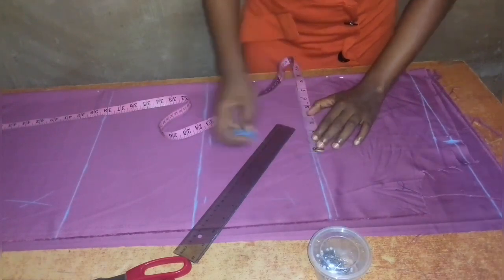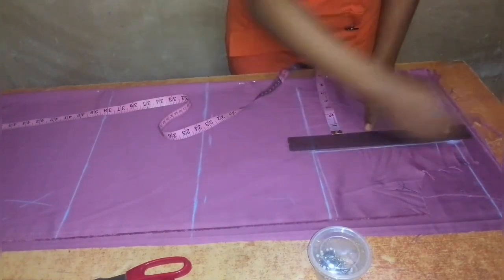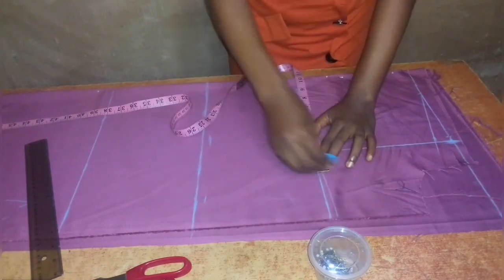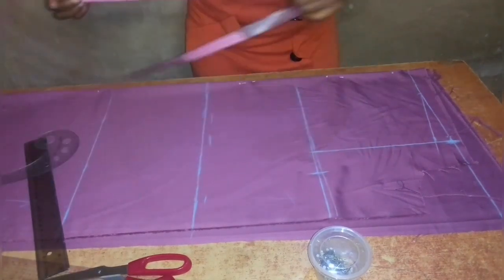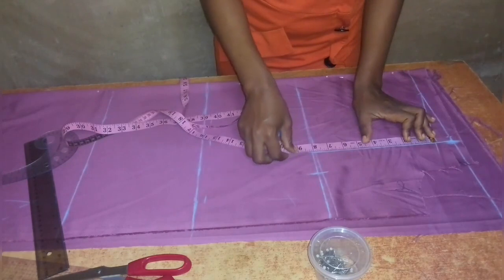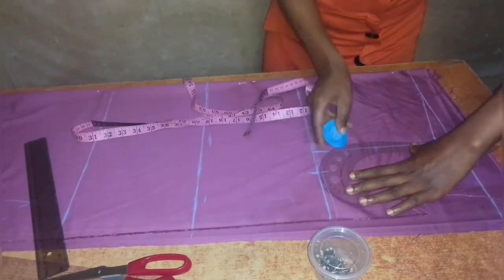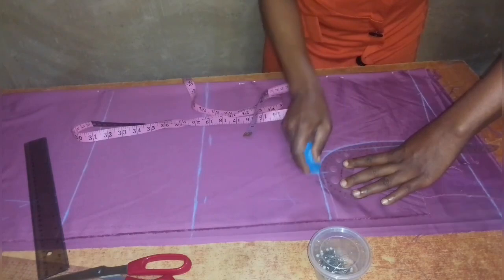I draw a line running from the shoulder line down to the 8.5 inches marked on the chest line. Then I add a quarter of my bust measurement plus one inch for ease — my bust quarter is 9.5 inches, making it 10.5 inches with ease. For the front armhole, I measure the vertical line from the shoulder slope to the chest line, find the middle, come in half an inch, and connect from the chest line up through that half-inch point to the shoulder slope.